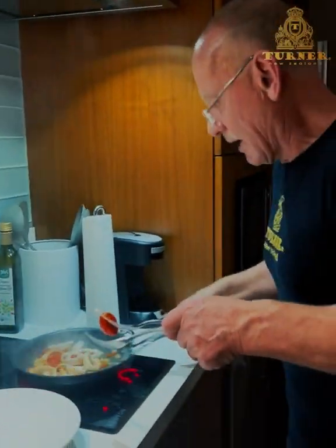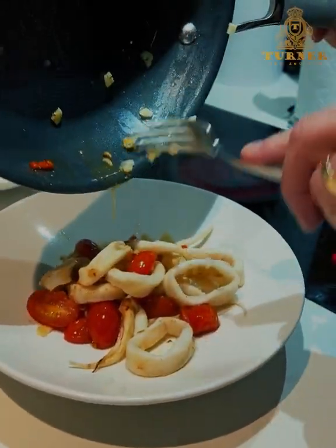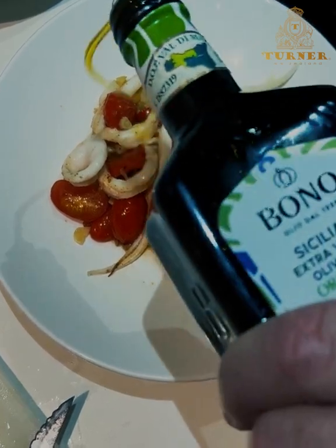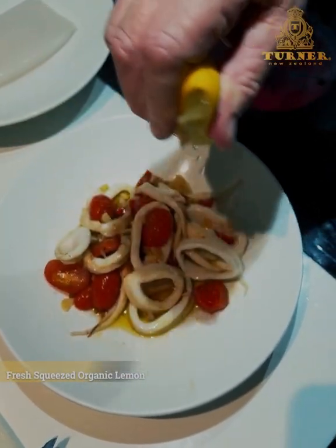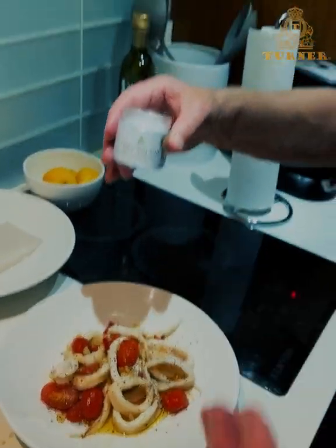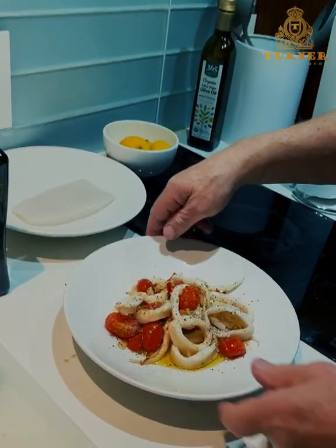That's it — 60 seconds, look at this. Garlic, chili, cherry tomatoes, and most importantly that Turner calamari. To finish, all you need is gorgeous olive oil from Sicily, a little bit like that, then organic lemon squeezed on top, some black pepper, some parsley, and now what sets it apart — the iconic Turner flaky sea salt from the unpolluted oceans of New Zealand, air and sun dried.